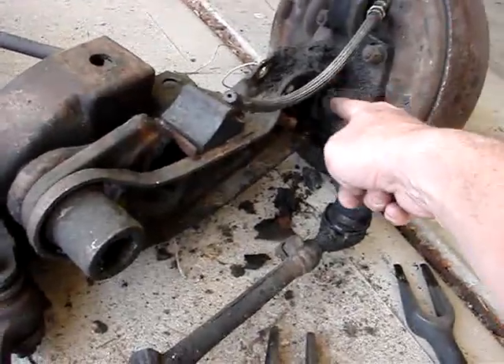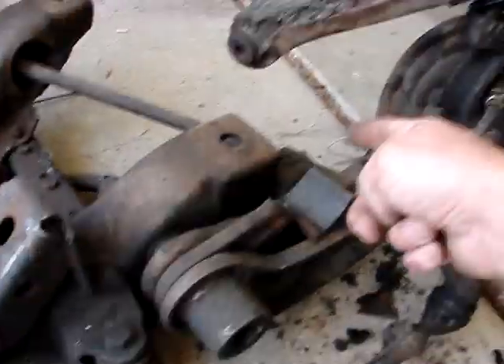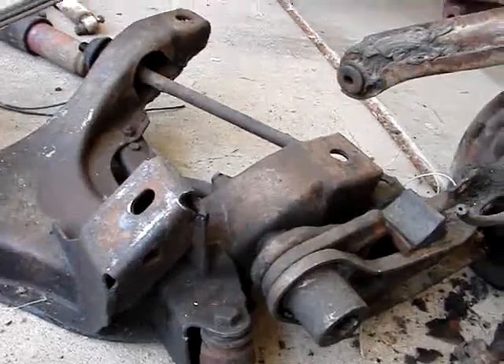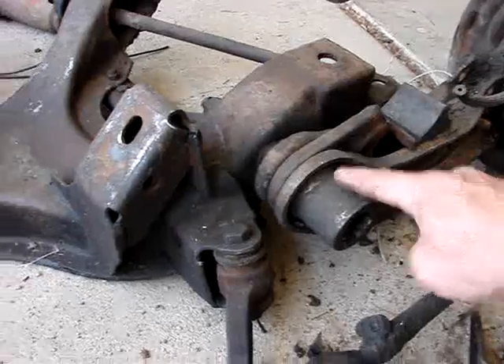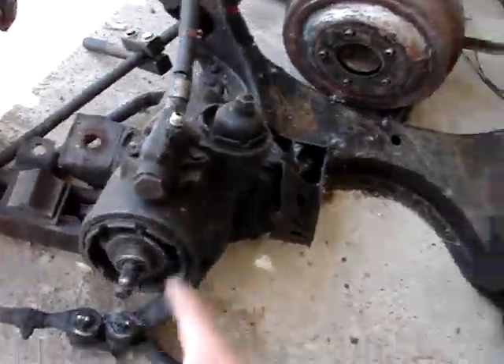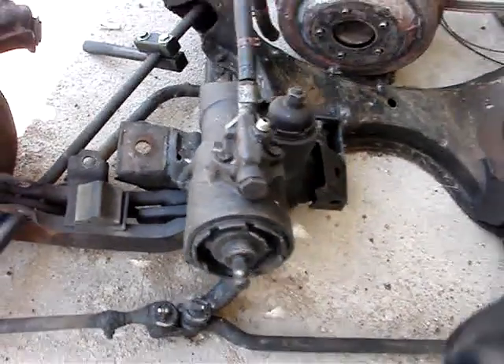There's a lower ball joint — I'm gonna make another video when I get to that. For now I'm getting these strut rods off, and I'll do another video on getting these lower control arms off. This is the K frame here, and here's your steering box right here. I've got to take this off too, but it's easy because there are these bolts here.